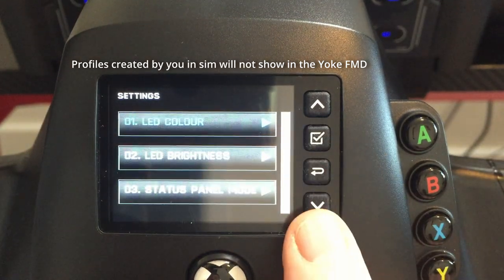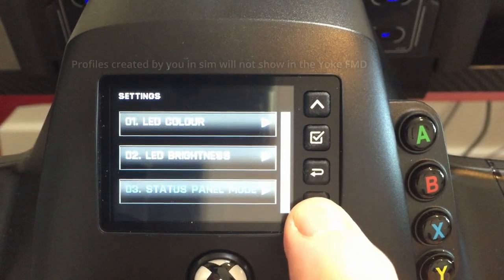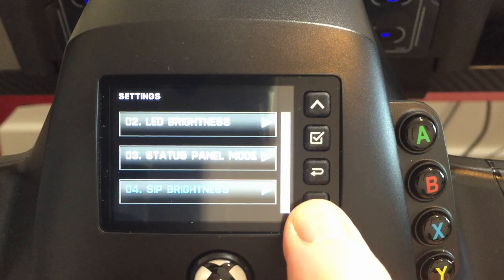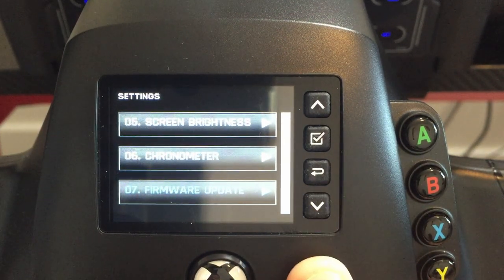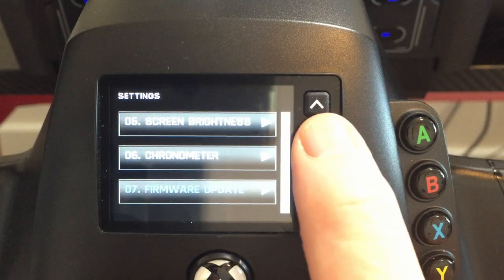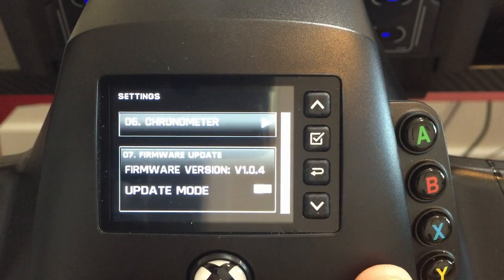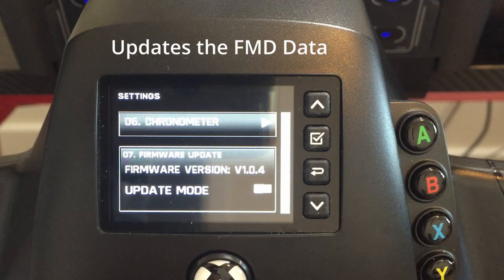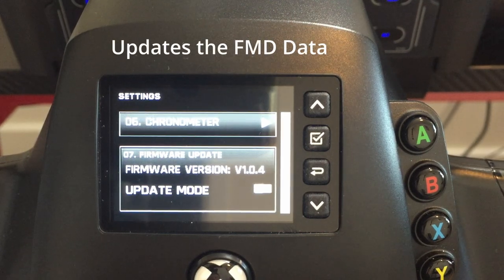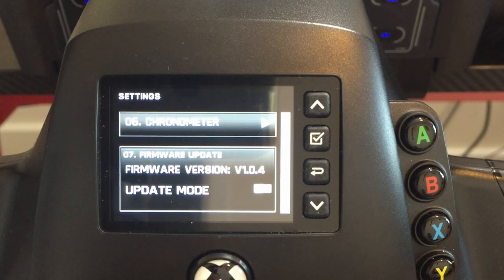The chronometer is for setting the time. In Settings, you can change the LED colour, brightness, the status panel mode, and so on. The one you do need to know about is number 7 — firmware update. Select that and you can put it into update mode and download any new firmware from the developer as and when it's available. You'll need to do this from time to time.